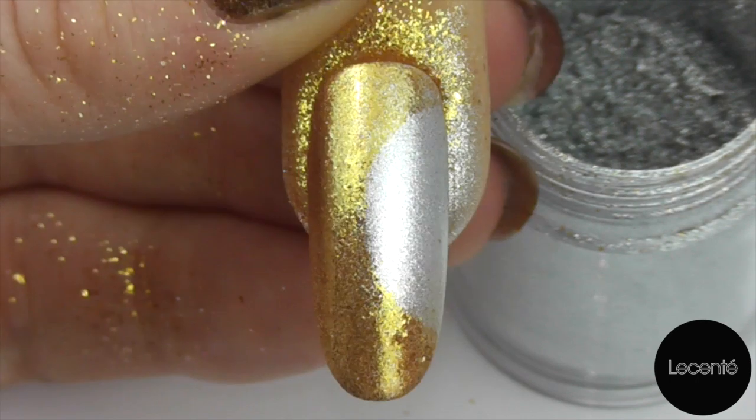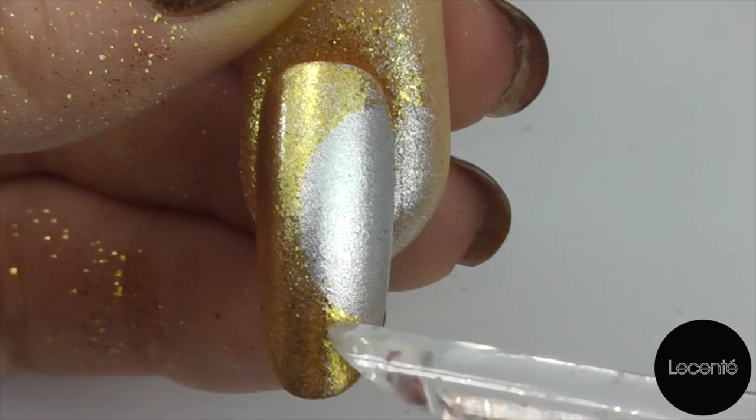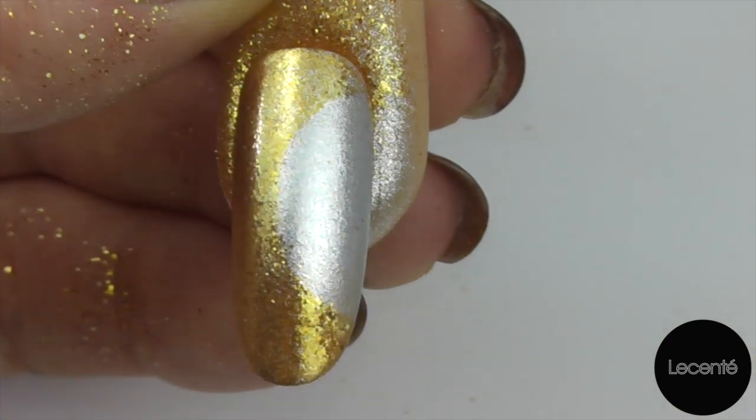That looks great just as it is and you could leave it like that, but we're going to add a bit extra to it. This looks like a moon and we're going to put a nice little gold star in the centre of it.